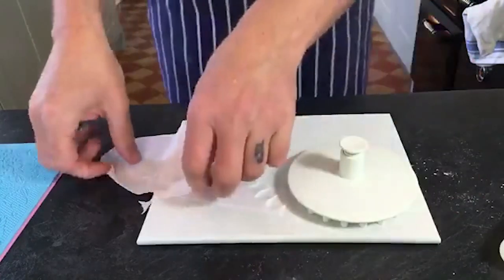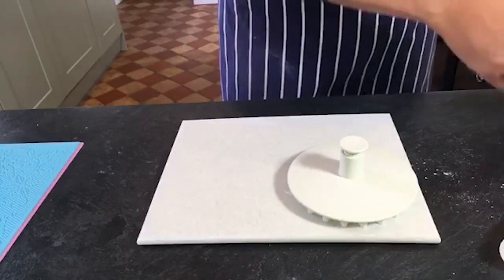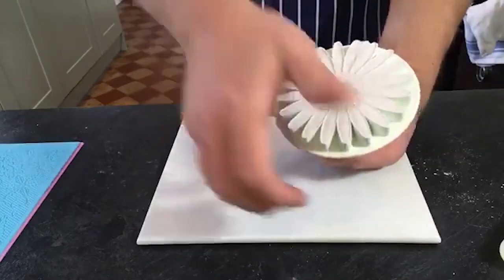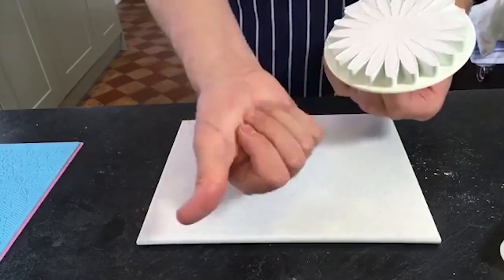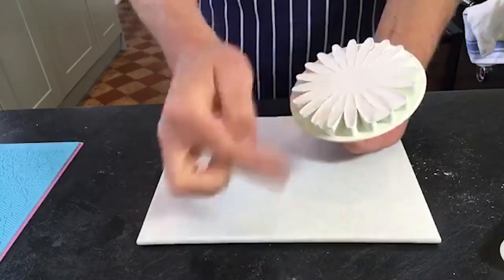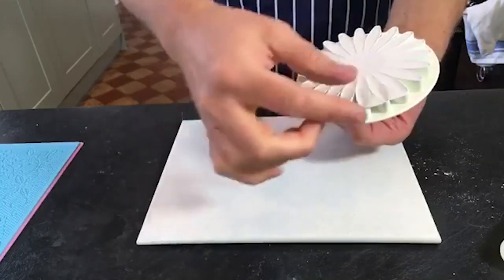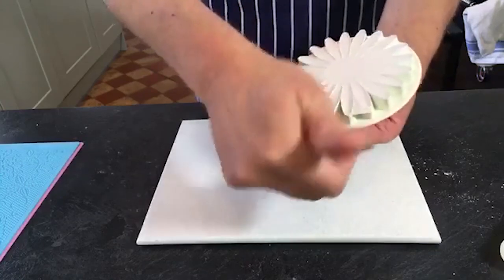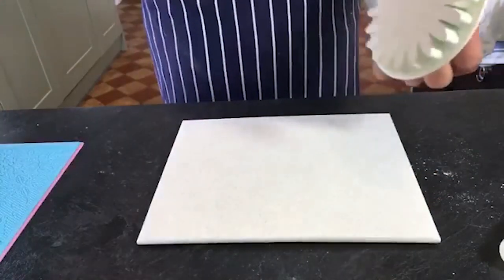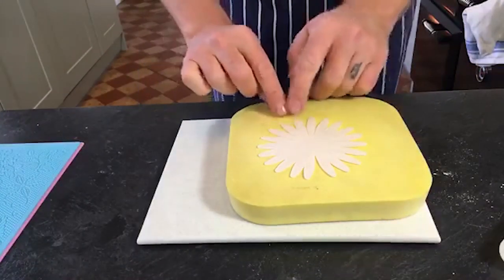I've got some pre-made ones just to show you the stages. With just the palm of your hand, rub over the edge of the petals. This gets any loose bits that didn't quite get cut properly and any bits of fluff - it smooths all your petals. You know then that when you pop it out onto your foam pad, they've got nice clean edges.